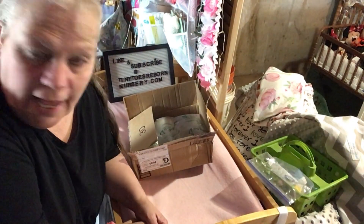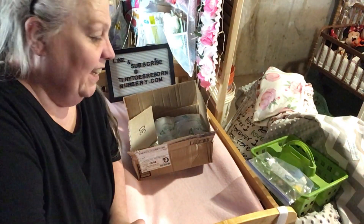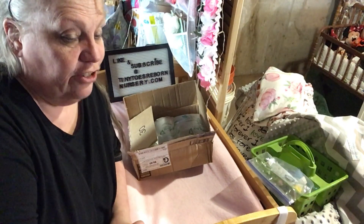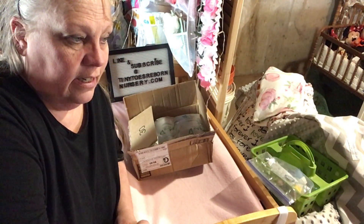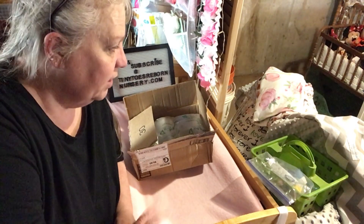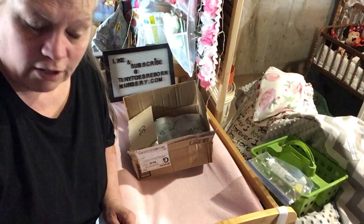Hi everybody, we're back! We have a little box opening. I have searched and searched and they're just out of stock. My last thing to do was to check eBay to see if I could find what I'm looking for — and I found them!